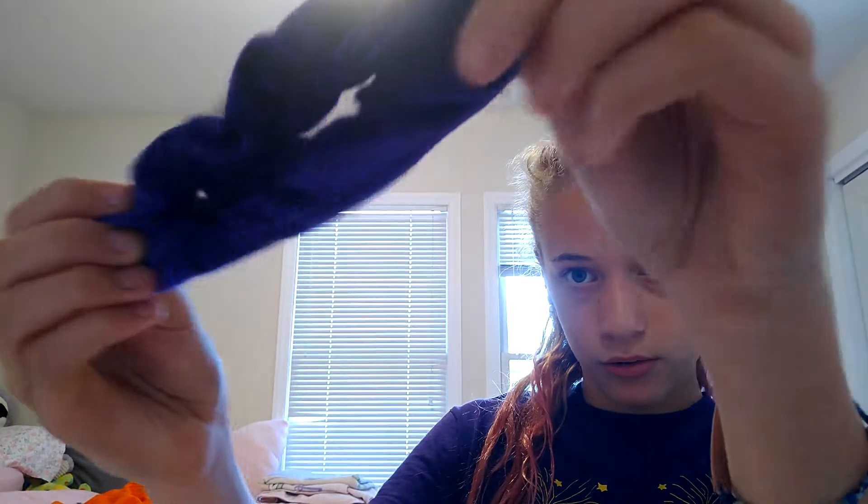So for today's outfit, I'm wearing this purple scrunchie — it doesn't look purple here because of my windows, but there you go, it's a purple scrunchie. And then I'm wearing a purple DC shirt, and I'm just wearing some jean shorts and sneakers.